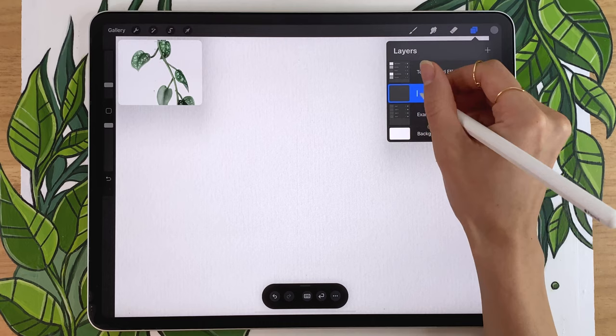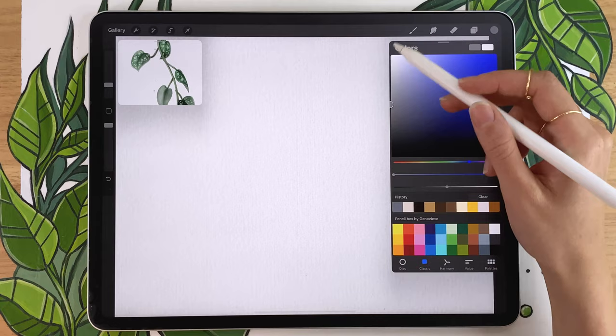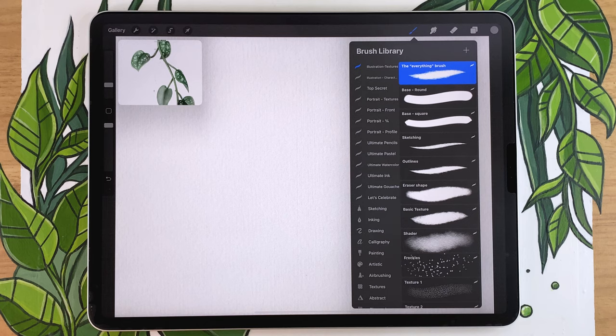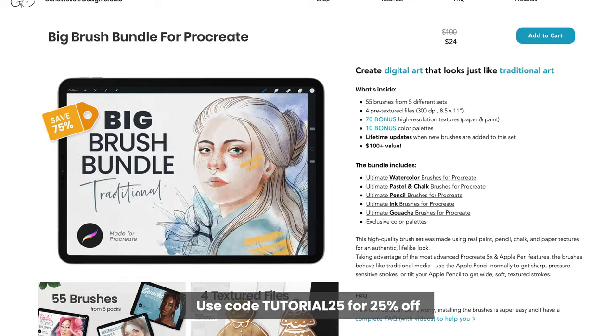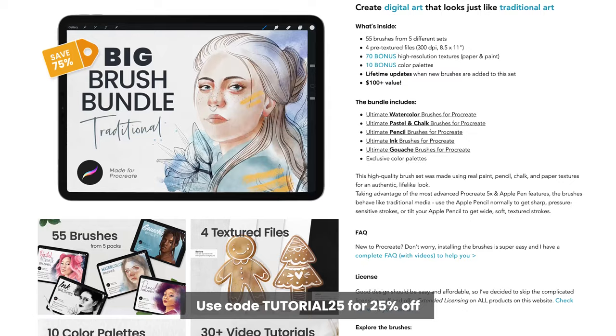No matter which canvas size you have, we're all going to start with a sketch. Create a new layer, rename it 'sketch,' and pick any color you want since we won't have the sketch in the final result anyway. Throughout this video I'll be suggesting two different brushes: one free brush that comes with Procreate, getting you about 70-80% of the way there, and one from my watercolor brush bundle for a more professional result — linked in the description with a special promo code.